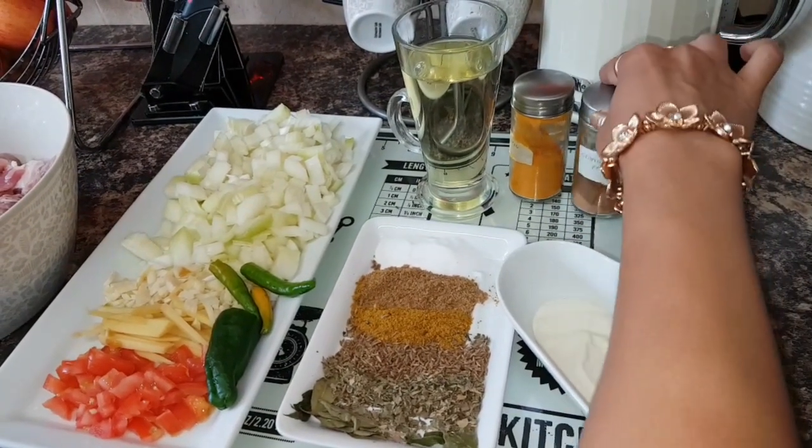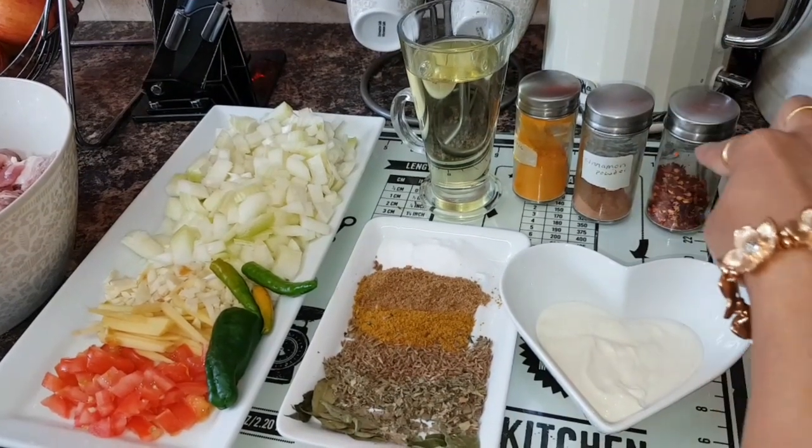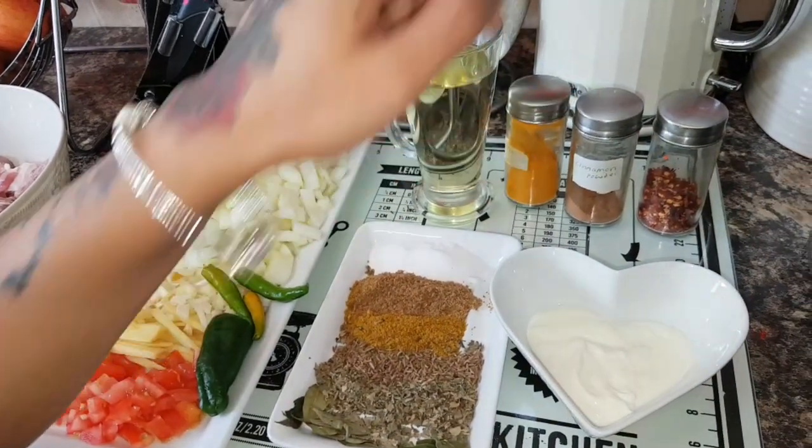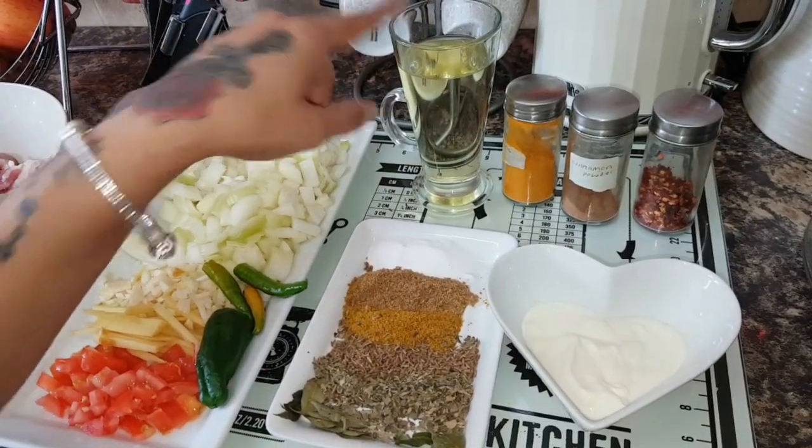Cinnamon — I will add because I like the flavor. If you want to skip it, you can. You can add your own choice of oil.